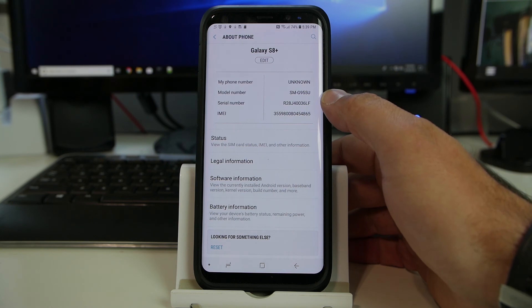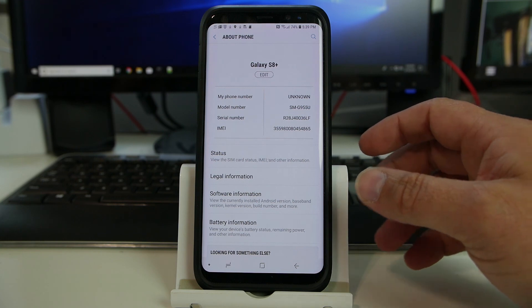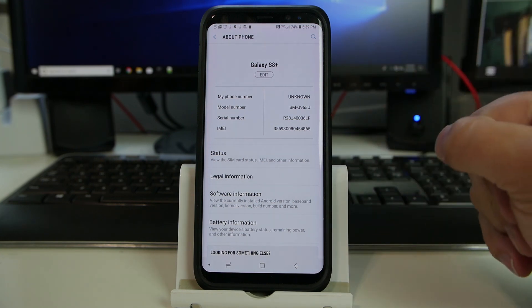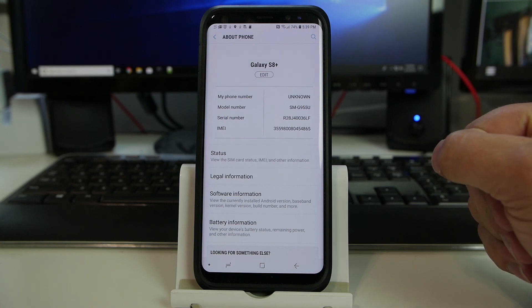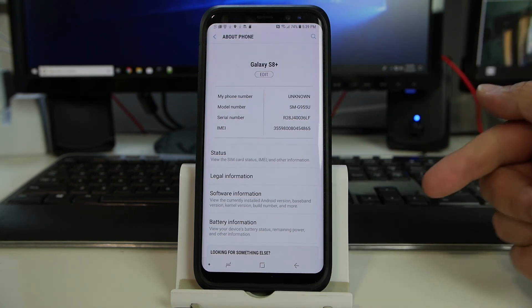The G955U FRP bypass on the Samsung Galaxy S8. Hope you guys enjoyed this video. Stay tuned for more FRP bypass videos — you know how I do on this site. We'll catch you in the next one. If you have a question, please leave a comment down below.